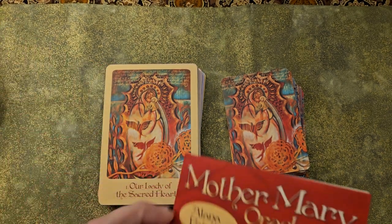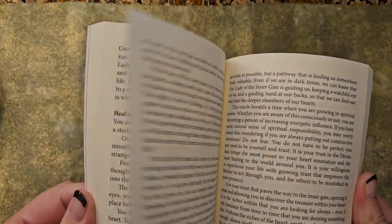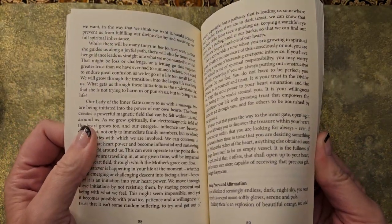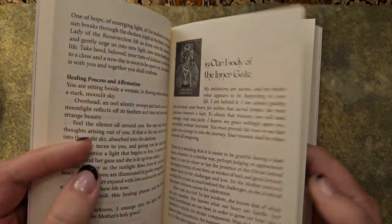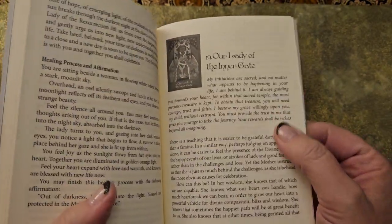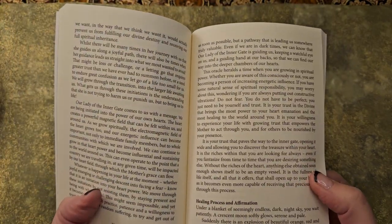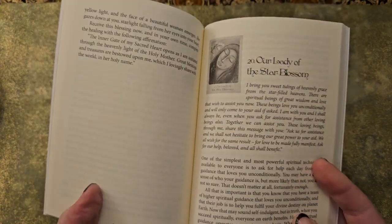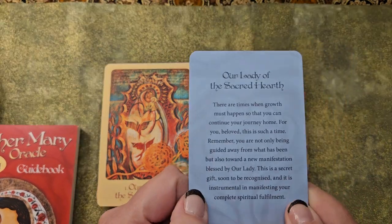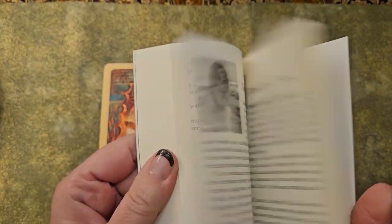The issue I have with this Oracle is in true Alana Fairchild style: if you like a really meaty guidebook, then this is for you. But I really don't want to read four pages to get my message. This girl has some pretty nasty ADHD and I tend to find myself skimming. While these are beautiful messages, I don't think it needed to be four pages. There are some nice things in here and healing processes, but I feel like with the pocket card, I get what I need with a really small paragraph on the back. But if you really want a deep dive, then this one is for you.